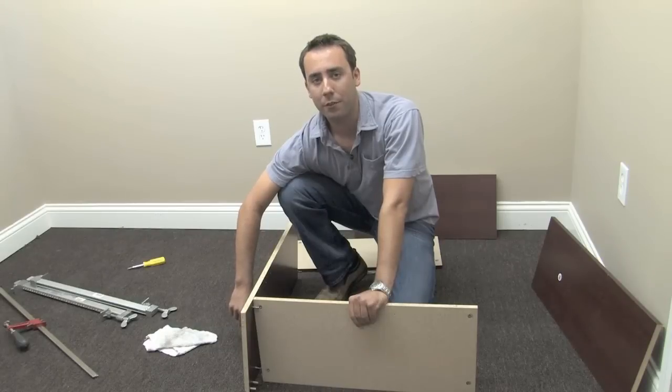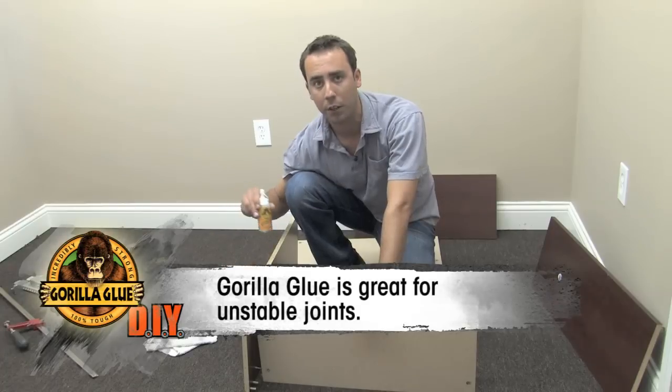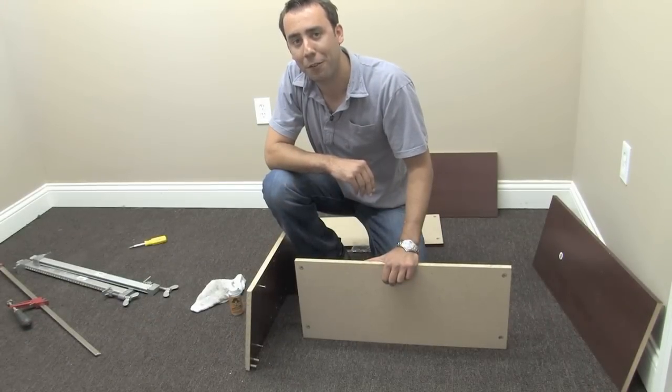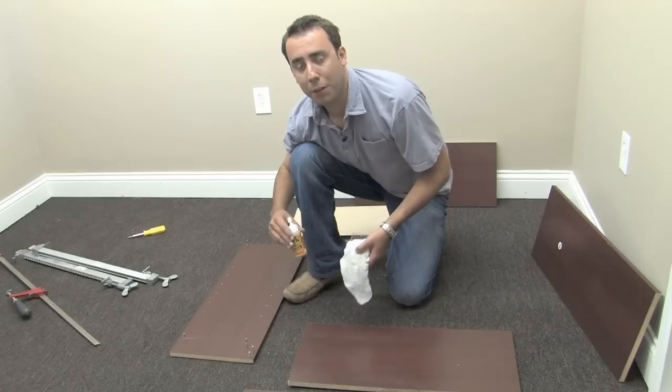A common problem with prefabricated furniture is that after a couple of uses it can become wobbly and unstable. A perfect way to fix this is by using Gorilla Glue to stabilize the joints. This bookcase would be the perfect addition to my office; however, I want it to withstand the test of time. With Gorilla Glue I can ensure that it will last forever.